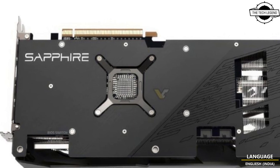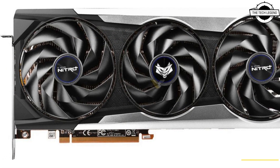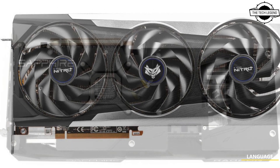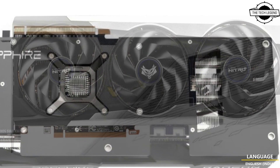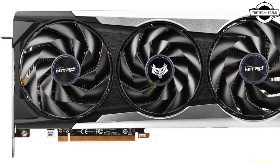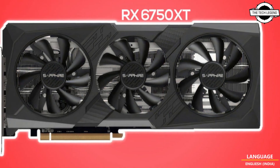Hello friends, welcome to the Tech Listen channel. Today I will talk about Sapphire's new Radeon RX 6750 XT graphics card with three fans. This model is called the Overseas Edition, indicating that we might actually end up seeing this model on the international market.